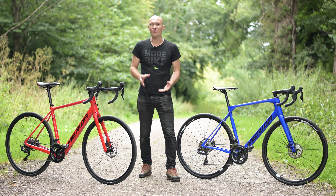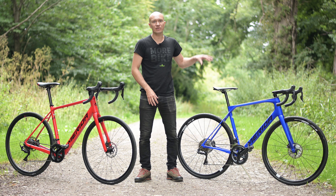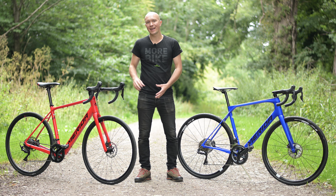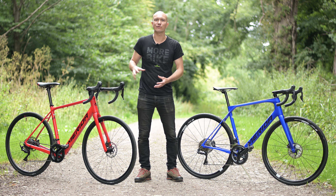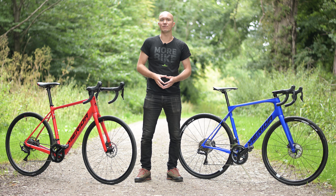Modern e-bikes have developed to the point where it's really hard to tell whether you're looking at an assisted bike or not. Just take this regular Sculptura Endurance and this e-Sculptura for example. This bike here actually has a 250 watt hour battery and an electric motor with 40 Nm of torque to help you up the hills, but there really isn't much to give it away.